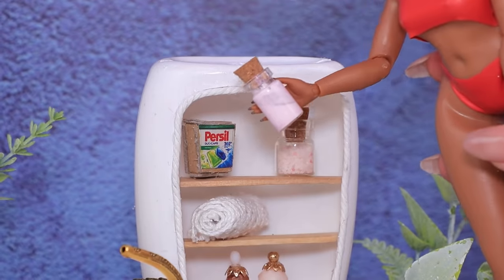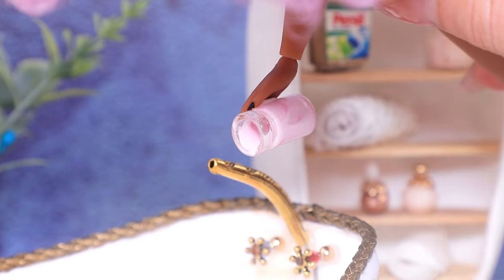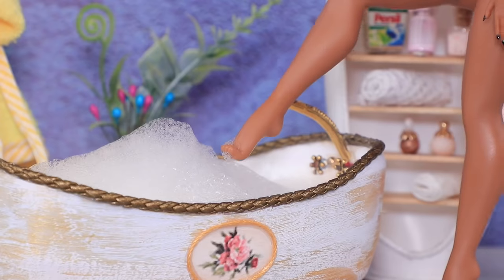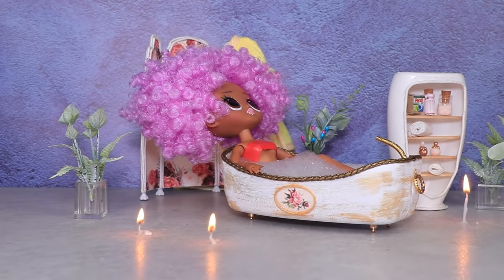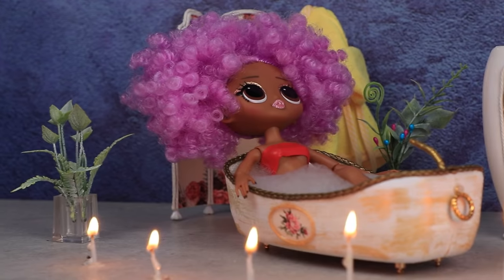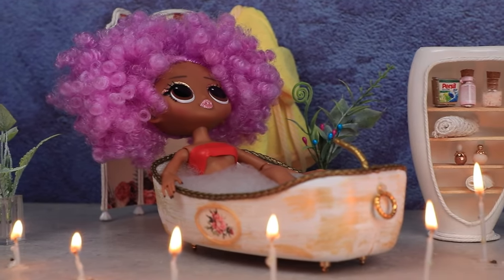Let's add some bath foam! Water is perfect! It's so nice to light aromatic candles and enjoy warm baths and bubbles after a hard day!